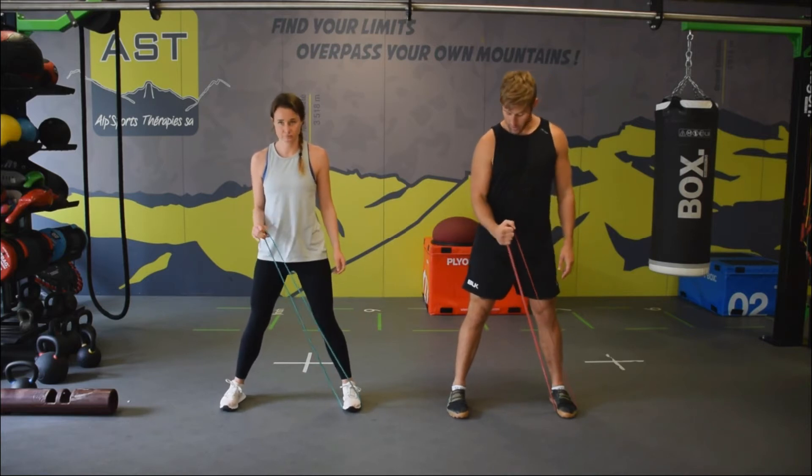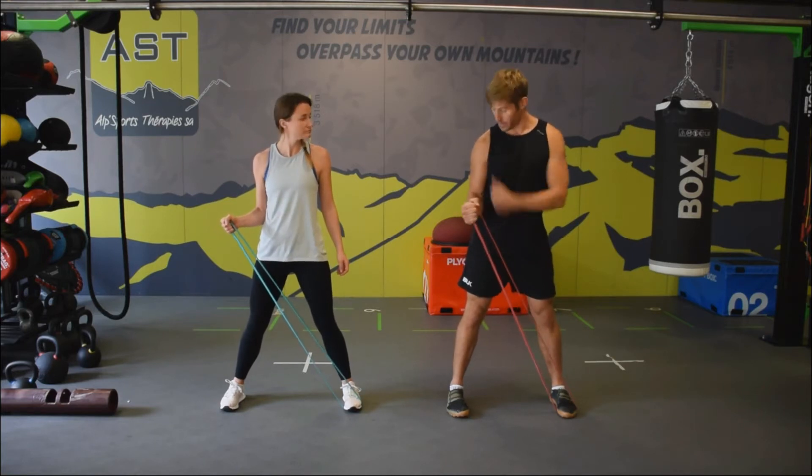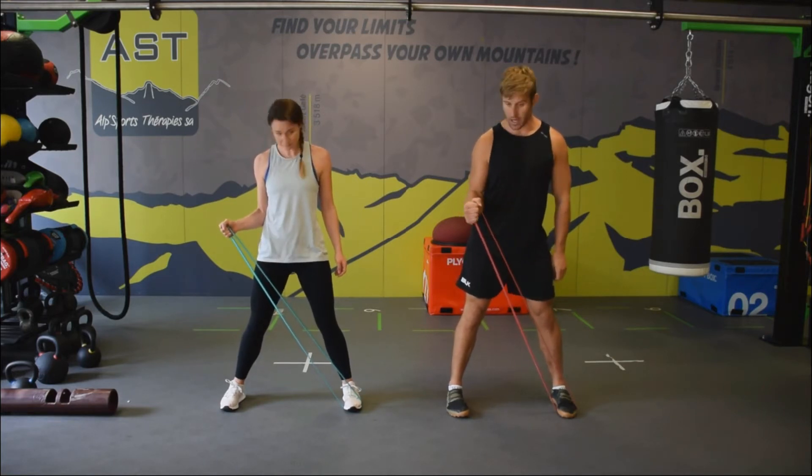The first move is to externally rotate the shoulder a little bit, so we've got tension in the band.